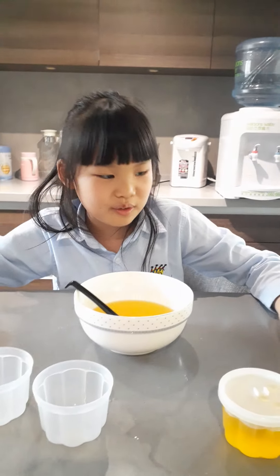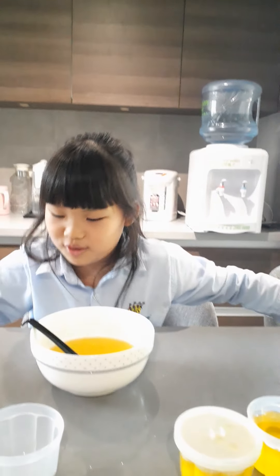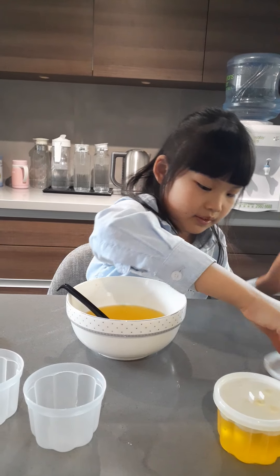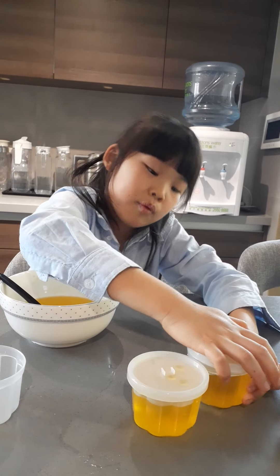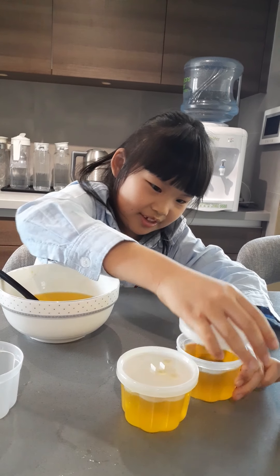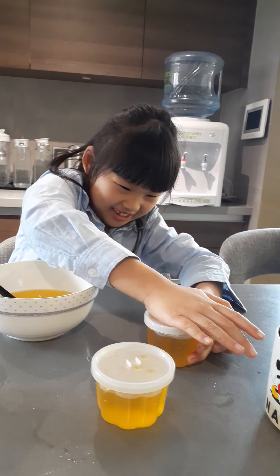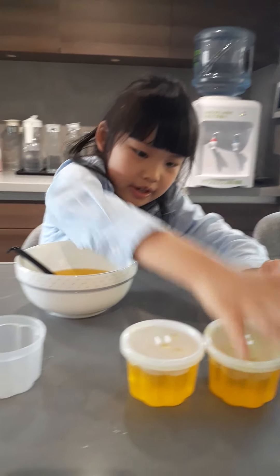Just going to close the cover. There's only two covers, there's no more covers for this one. This one's okay. Just leave it — I'll just put a plastic on that one. Close it. Or just leave it here.